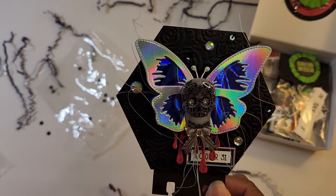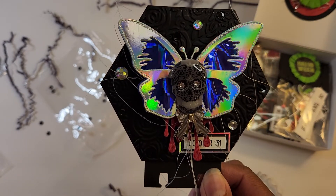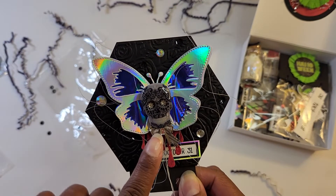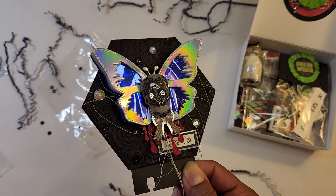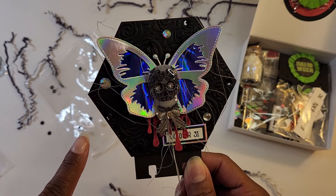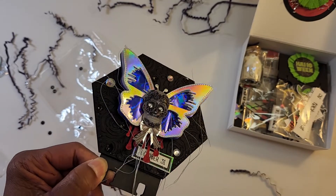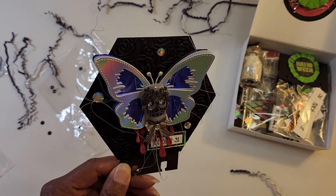I added an October 31 sentiment and mounted it a couple of times. That also is from the Photo Play Monster Mash paper pack that I have. I used some vellum as well as some holographic paper to give it some interest. These stickers are from Joann's, and when the light catches, the eyes kind of light up — real spooky. Then I added some sequins and some gems, and I ran this black paper through a rose embossing folder.